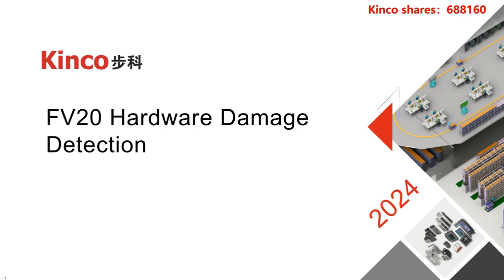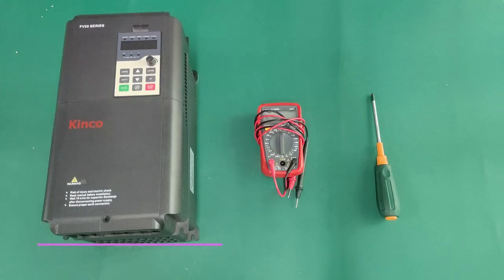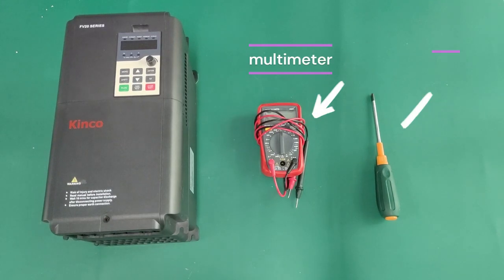Hello everybody, welcome to the Kinko VFD Hardware Inspection Guide. Today we have the Kinko FV20 to show you the process of VFD maintenance. To start with, you need a multimeter and a screwdriver.